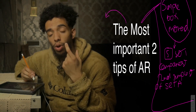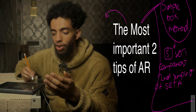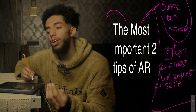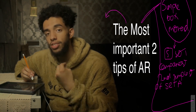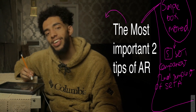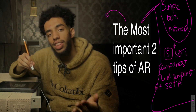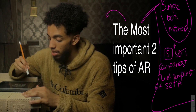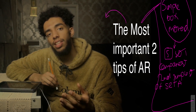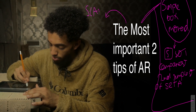One thing I would seriously advise every UCAT applicant to do — and this is probably one of the most valuable tips I could give — is to use the time between the Quantitative Reasoning section and the Abstract Reasoning section to write down your acronym. In this case, that acronym is SCANS, which I explained in the last video.